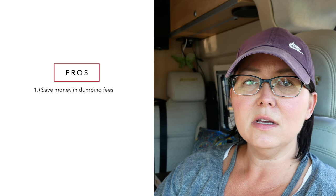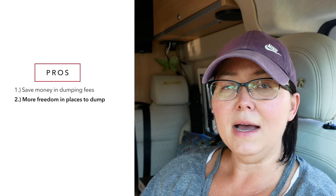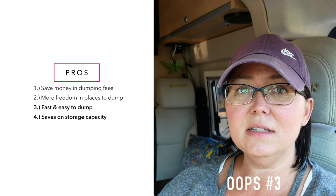Let's talk about the pros and cons of the cassette toilet. There aren't that many cons — I feel like there are quite a few pros. One pro is that it can save you money if you find free places to dump the tank. With a cassette toilet, you can dump at RV parks and state parks, but you also have the added benefit of taking it to any bathroom — a house toilet, a pit toilet, a rest area — it's really compact, you just roll it over and dump it quickly. That leads to the second pro: it's very fast and easy to dump.